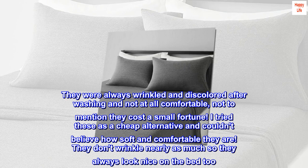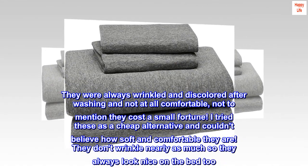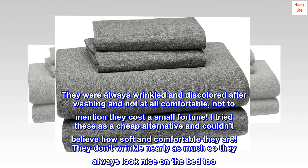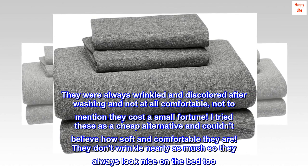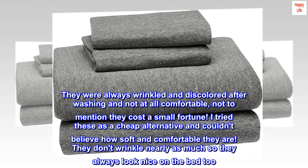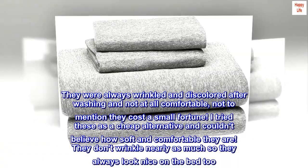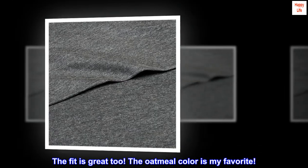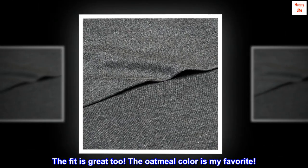"They were always wrinkled and discolored after washing, not at all comfortable, and cost a small fortune. I tried these as a cheap alternative and couldn't believe how soft and comfortable they are — they don't wrinkle nearly as much, so they always look nice on the bed. The fit is great too, and the oatmeal color is my favorite."